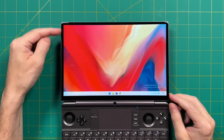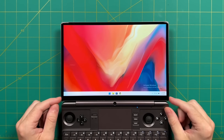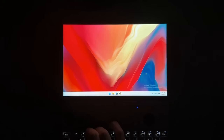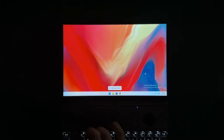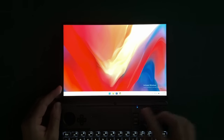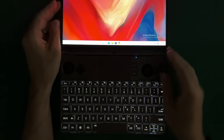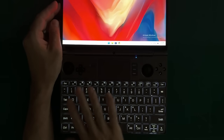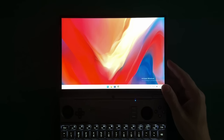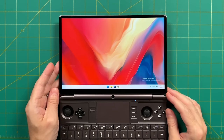Another thing I really like about the Win Max 2 is its screen. The thin bezels look great and the display is nice and bright — almost to a fault. Even at the very lowest brightness it's still significantly bright, which is great for daylight but not ideal in a perfectly dark room. The keyboard is also backlit, which is nice for darker environments.